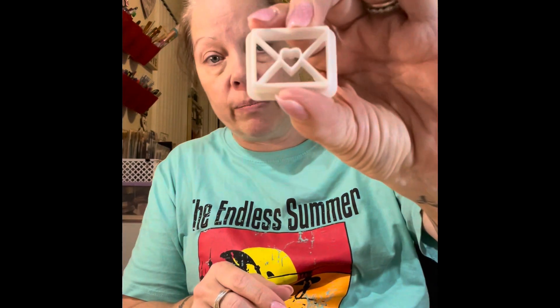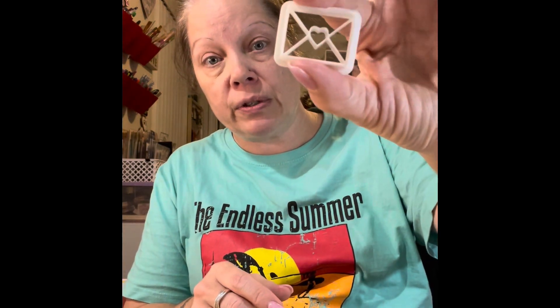I also got this little envelope mold. You can use it with clay or with UV resin — if you use it with UV you have to use that sticky tape. This is what it looks like, so I can make cute little flatbacks or whatever.